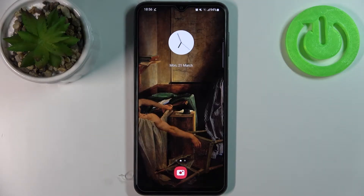Here I have the Samsung Galaxy F23, and today I'm going to show you how to scan QR codes on this device.